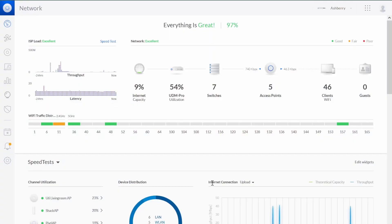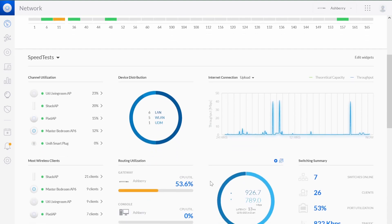Despite all that, you're going to see the real deal, as it evolved into a 10-gigabit, 7-switch, 9-camera, 4-access point, 60-client party.